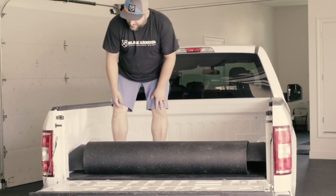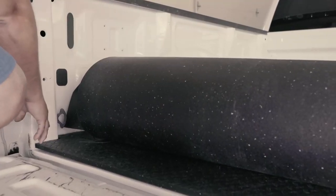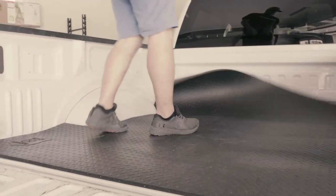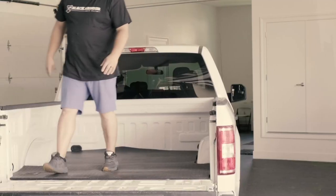Now to save your back and save some energy, the easiest thing to do is to line up the corner here and line up the corner back here, and you just get on here and give it a roll. This goes right down in place and it's just that easy.